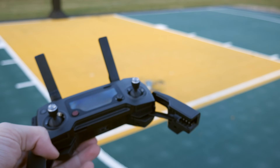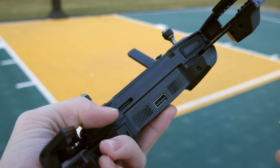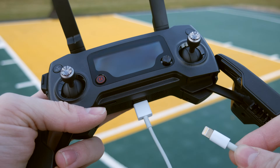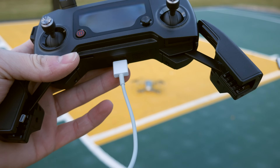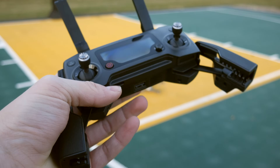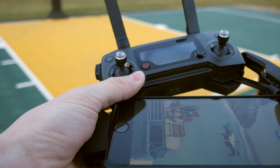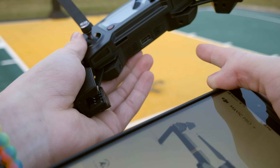If you don't have a smartphone and you'd like to use a tablet, that is where this USB plug on the bottom comes in. You can plug your regular cable into the bottom and plug the other end into your iPad or whatever tablet you'd be using. That also works with other phones. The reason you'd need to be plugged in, of course, is so you can access your drone feed from your DJI Go 4 app.